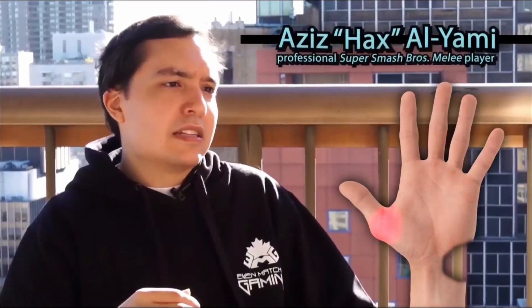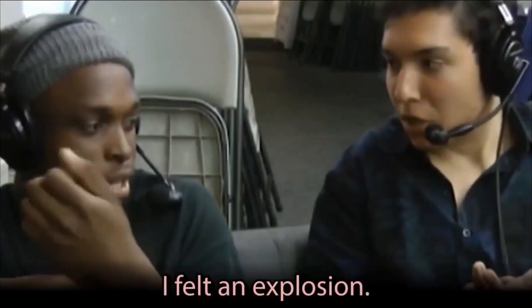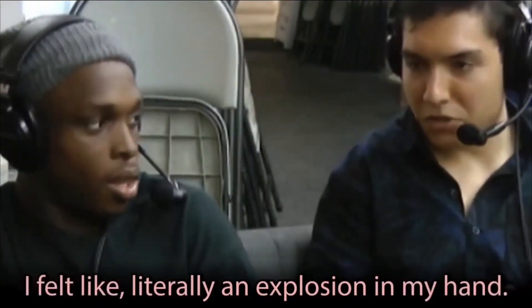It all started a few years ago when one of the best Fox players in the world, Hax, blew up the tendons in his wrist and developed arthritis in his thumb in his early 20s. He did the fastest wave shine in the history of the planet, but it was so frame perfect and he had bad form. He felt literally an explosion in his hand.